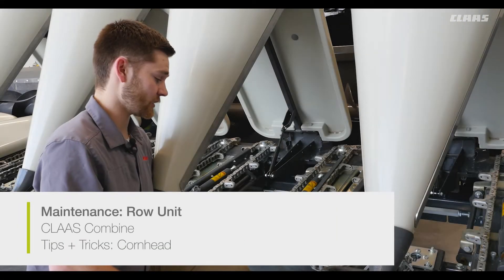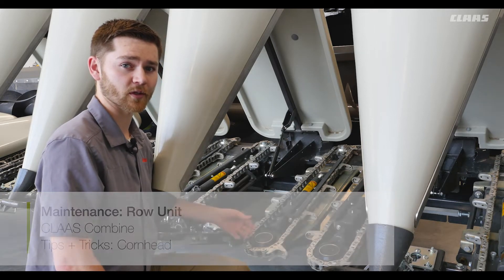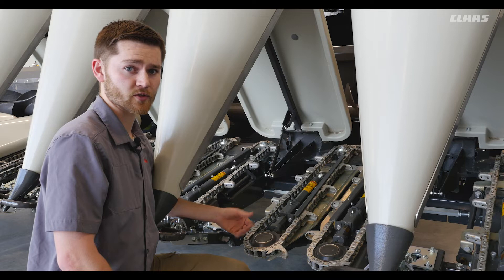Here we're at the gathering chain. Our gathering chain is a taper design with a bigger idler pulley at the front that tapers towards the back. Our front idler pulley is a wear service item which can be changed when failed.